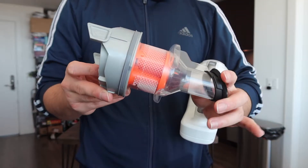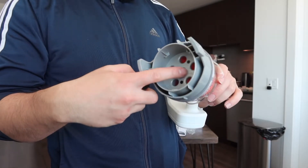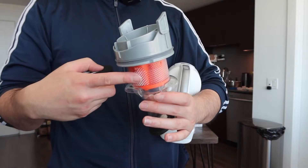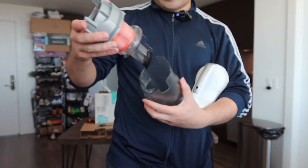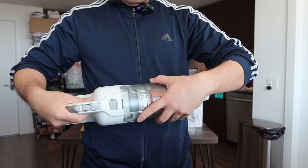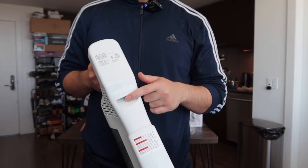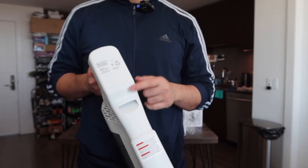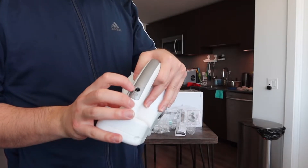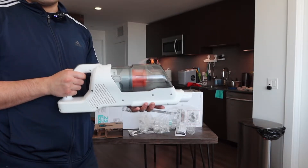Inside is basically where all the dust is collected. To clean it, you take this part out and rinse it with water. Once done, you put it back in and close it up. On the handle is also where you connect it to the pole, and where the charging cable plugs in to recharge it.